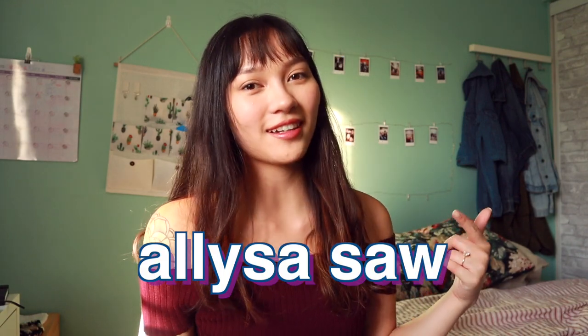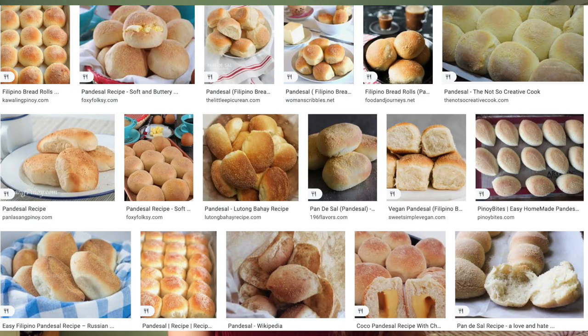Hey everyone, welcome back to Ali Bakes. I'm Eliza Saw, and today I'm showing you how to make ube cheese pandesal. Ube is a purple yam that is sweet and mild in flavor and used in many Filipino desserts. Pandesal is a sweet, soft, fluffy, and delicious bun that is super popular in the Philippines — very similar to a milk bun.